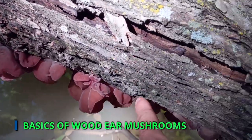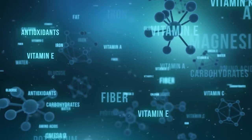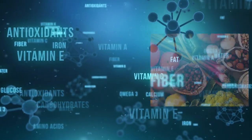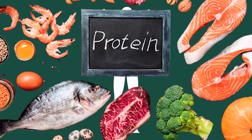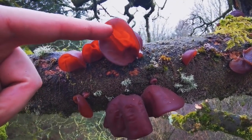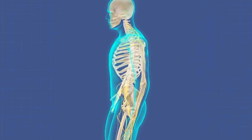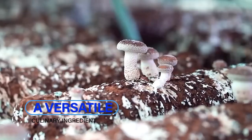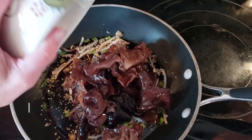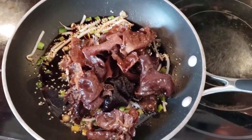Wood ear mushrooms are a unique species with a distinct texture and shape. They contain valuable nutrients like fiber, protein, iron, and vitamin B2. Used traditionally in Asia for their health-enhancing properties, they're known to bolster the immune system and improve circulation. Beyond their health benefits, they're a versatile culinary ingredient adding a subtle earthy flavor and unique texture to various dishes.